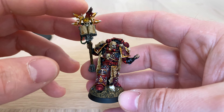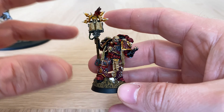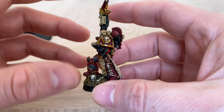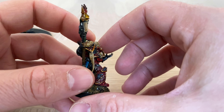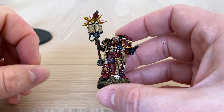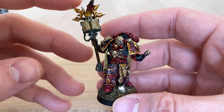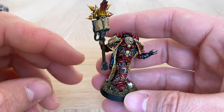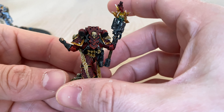So there we go — Erebus of the Word Bearers, the First Chaplain: first among equals of all the chaplains, which is quite an interesting bunch in the books. I thought they were very interesting in terms of how they were portrayed in First Heretic — very ambitious, scheming individuals, even before the Heresy got going and after the legion was corrupted in secret.